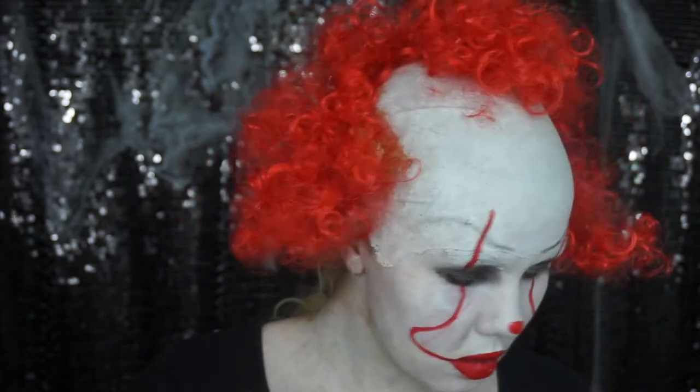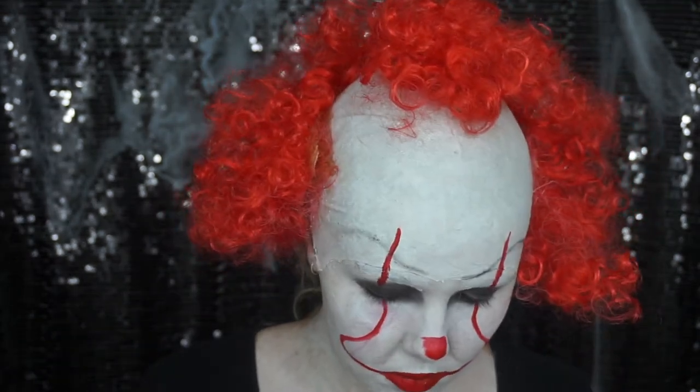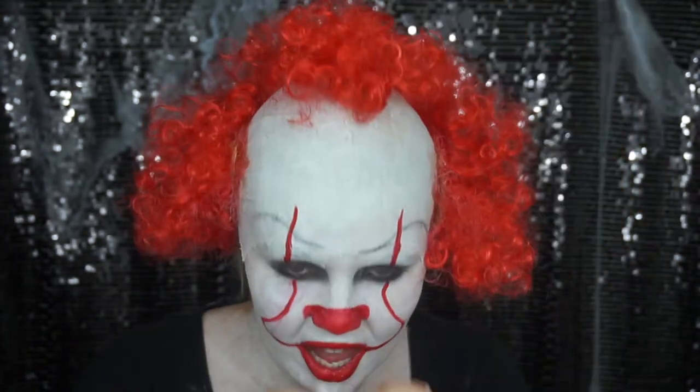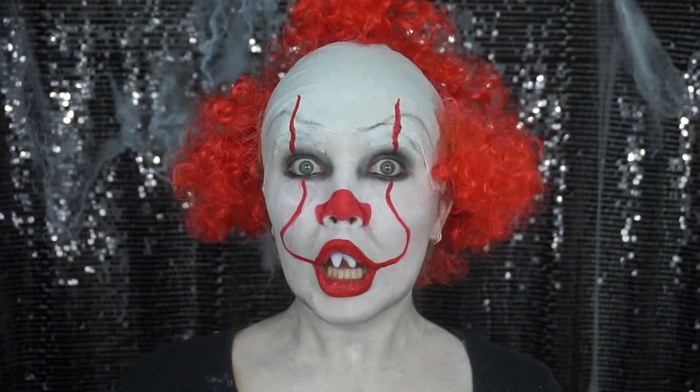With black eyeliner, I'm coloring in my bottom lash line to really darken around my eyes. Don't forget the creepy little nose he has — which is not as easy to draw on as I once thought, probably because I have a huge little fat nose! Now pop in some pre-made teeth and you are ready to rock and roll and scare the life out of everyone.